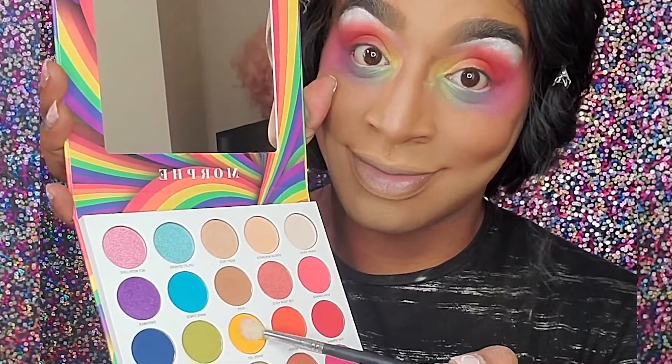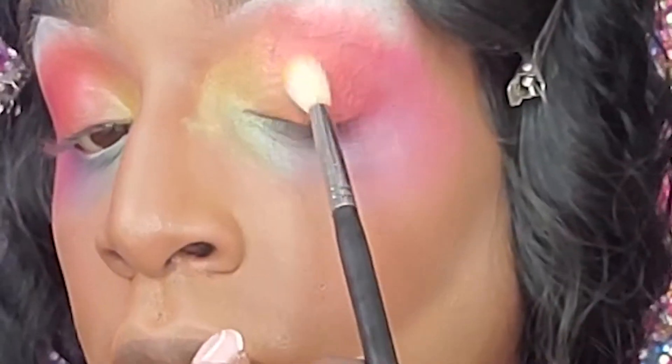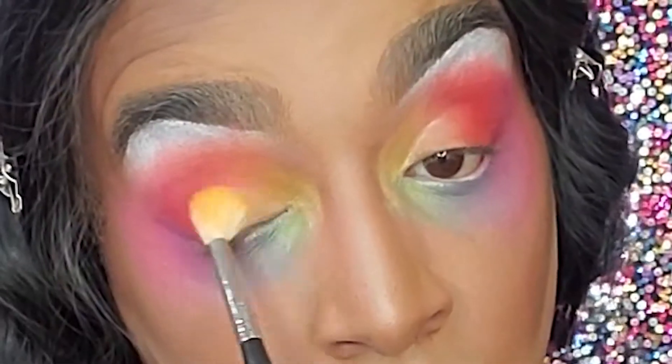Don't forget to blend. Next, taking our yellow shade Shared Joy, I'm going to start packing that on the inner corner. Something about Shared Joy just isn't bringing me joy, so I think I'm gonna have to try something else.